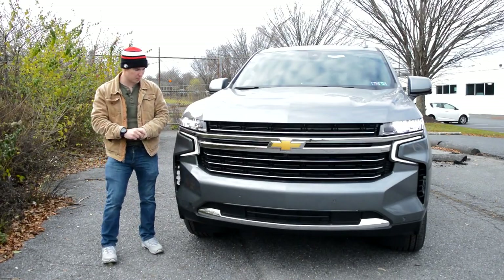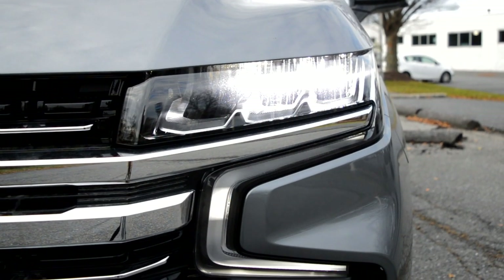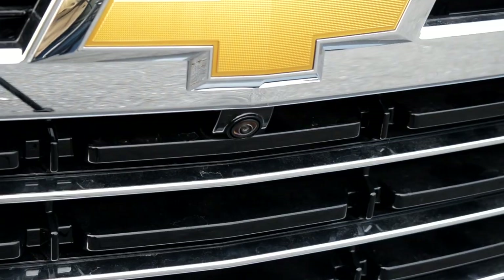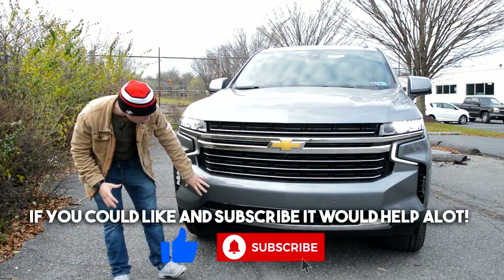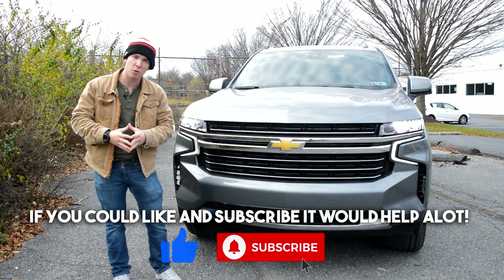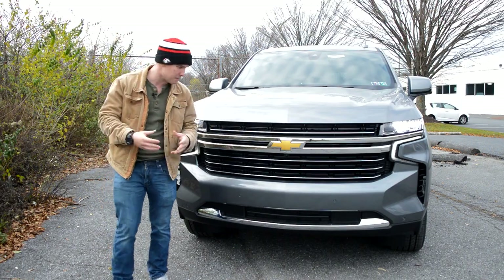Starting out up front on this Suburban, you'll get LED headlights, these really cool wraparound LED daytime running lights, and then moving further down the grill below the Chevy logo, you'll have a camera for the 360-degree camera system. That pretty much wraps up the front. You do have some parking sensors. Curiously, there's no option for fog lights on these Suburbans — I guess they decided with the LEDs being so bright that they didn't need them.